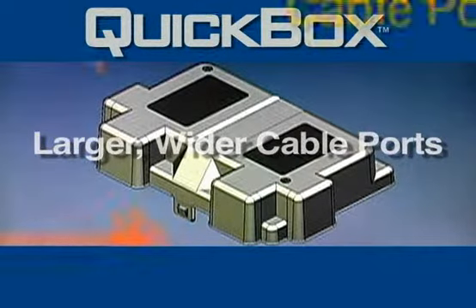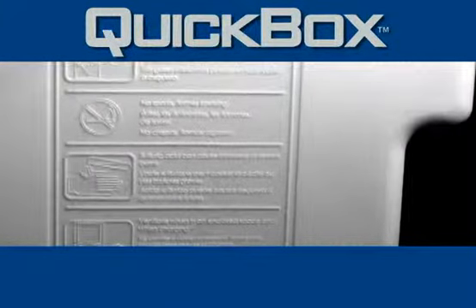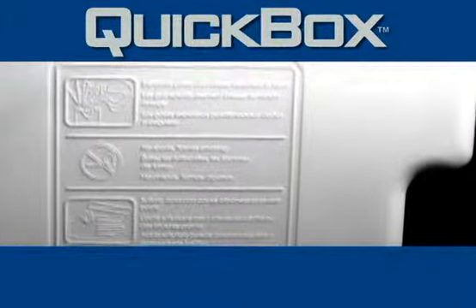Larger, wider cable ports allow for easy cable access. The new Quick Box comes with easy-to-understand safety warnings molded into the cover in three languages.